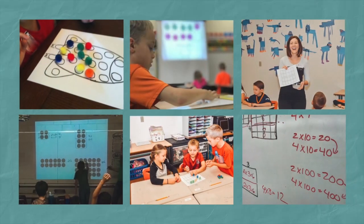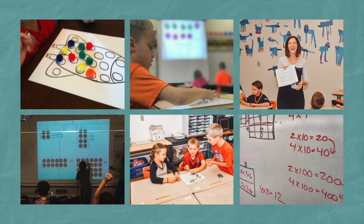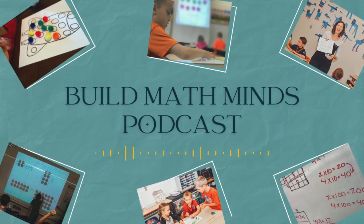Welcome, fellow Recovering Traditionalists, to Episode 199: Flexible Fingers — the many ways to show numbers with fingers. Welcome to Build Math Minds, the podcast where fidelity to your students is greater than fidelity to your textbook. I'm your host, Christina Tonnevold, the Recovering Traditionalist and BuildMathMinds.com founder, where my mission is to change the way we teach elementary math to our kiddos. Are you ready to start building math minds and not just creating calculators? Let's get started.